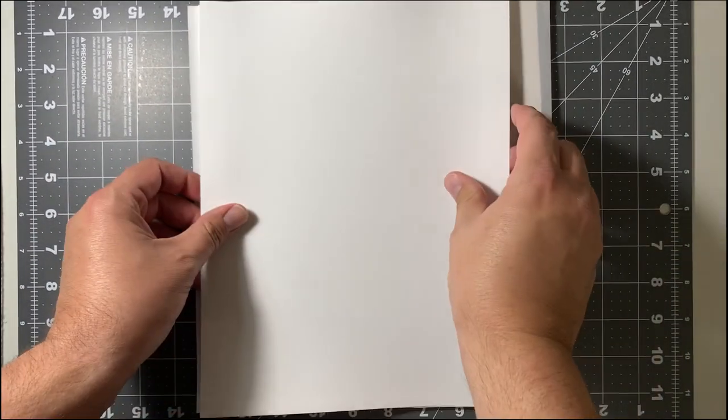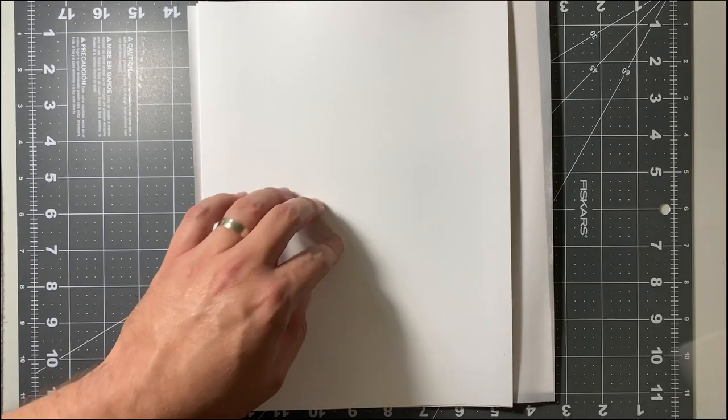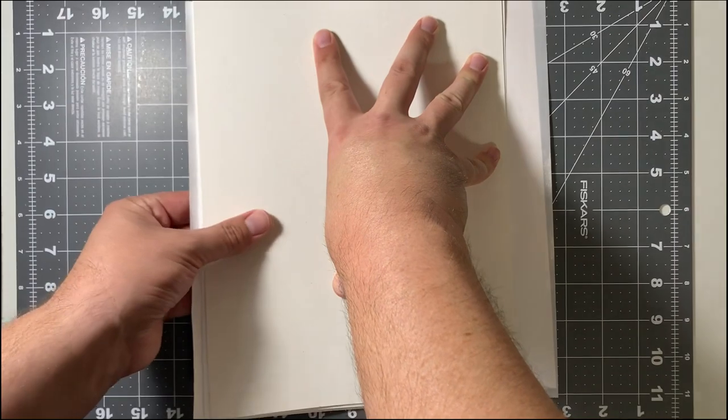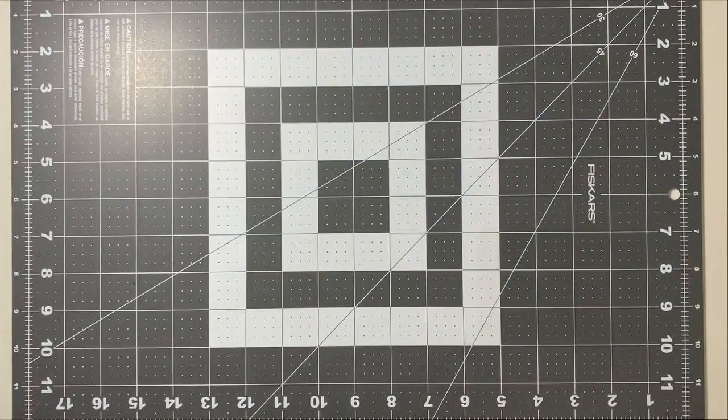Smooth it over again with your copy paper, 100-pound paper, and magazine backer board. Then we'll go back in for another heated press.